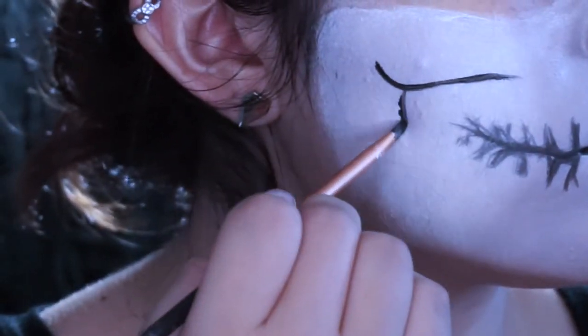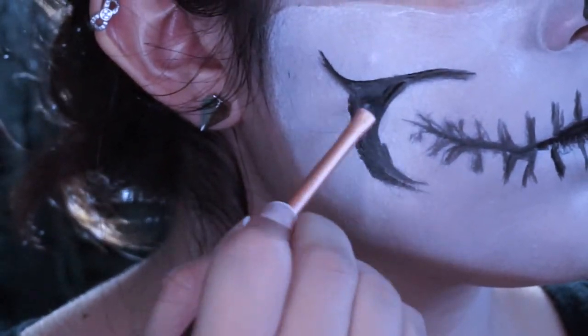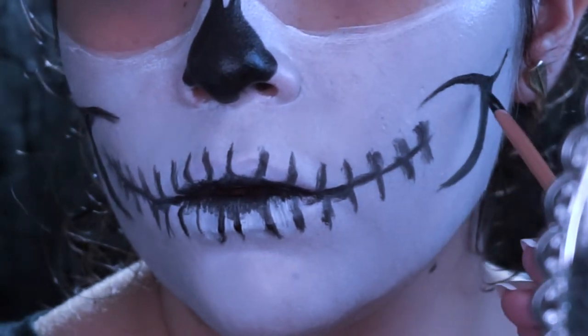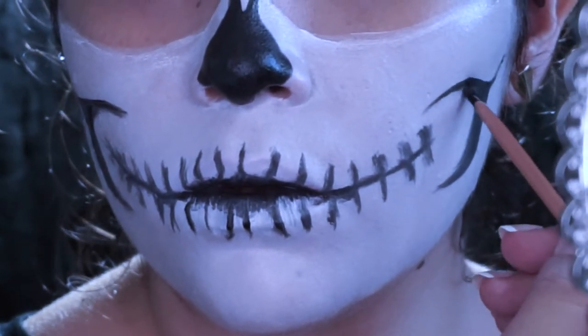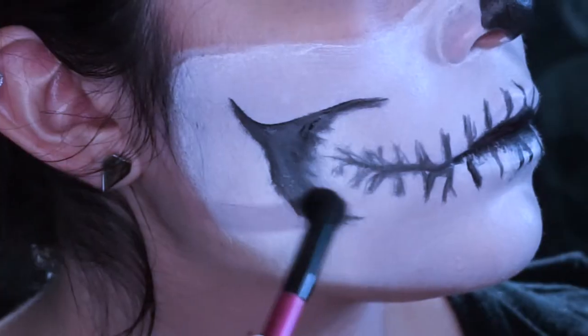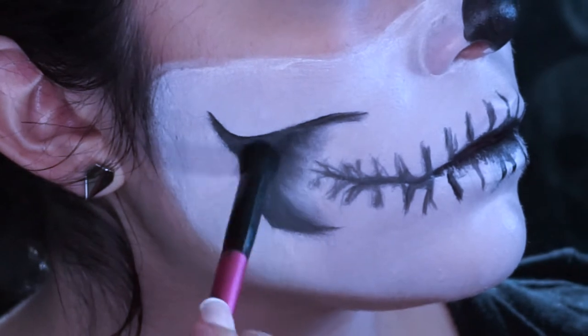And then I did some hollows on my cheeks around there and filled it in with some black face paint. After that, I just blended it out with a black eyeshadow and just buffed it all out.